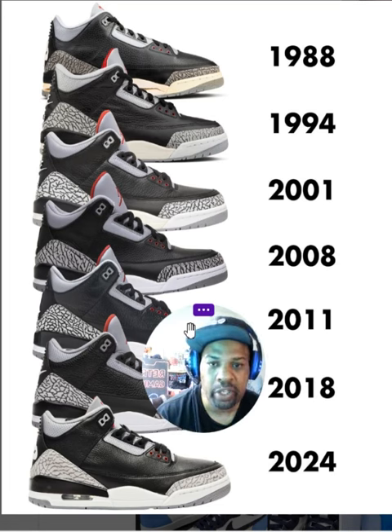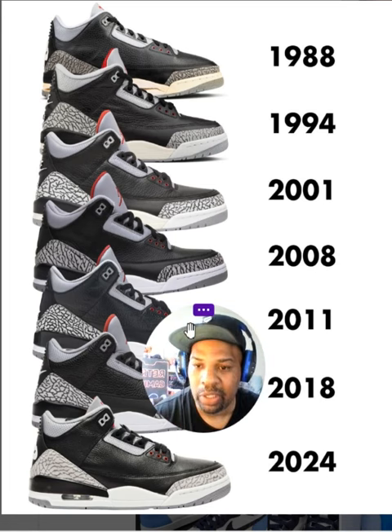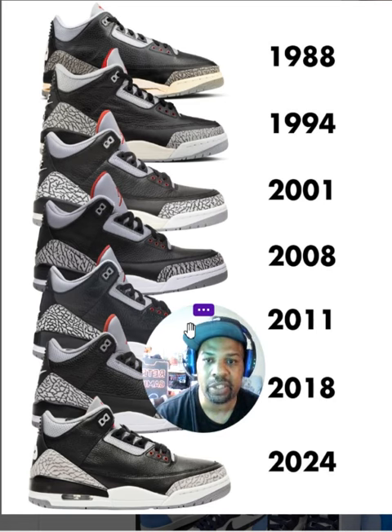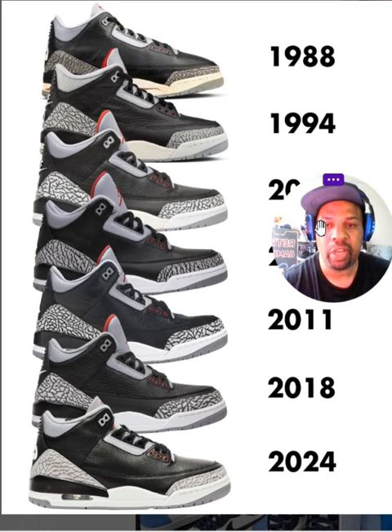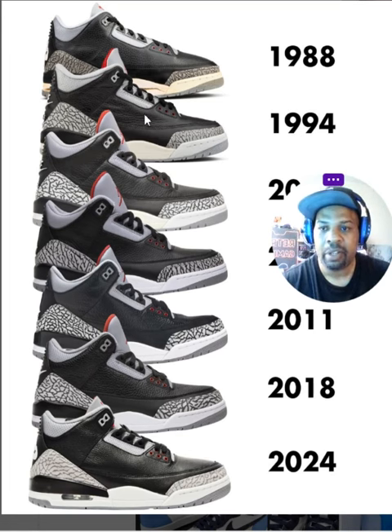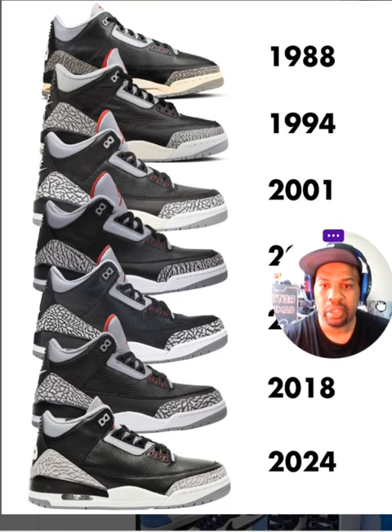I wanted to talk about how many times Jordan decided to release what they call a quote-unquote OG pair. Look at how many times they released this shoe. I think this picture is a great reflection of how the shoes looked when they were released — the styles, the sizes, the shapes, the tumble leather, the cement print, the elephant print as we called it. Which one is your favorite?